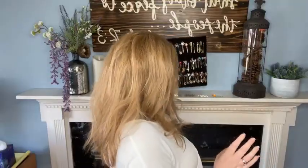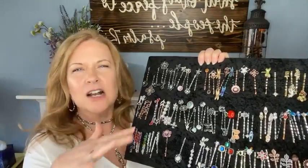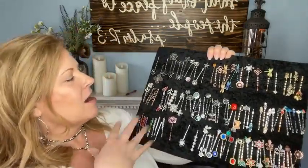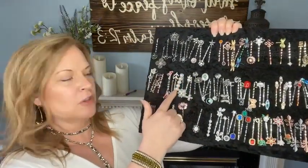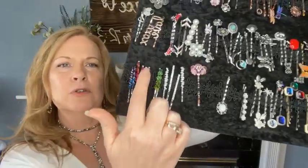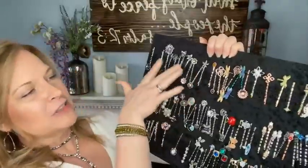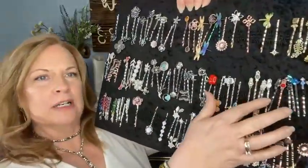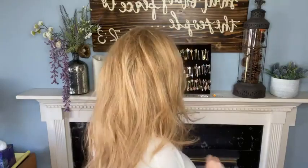We've got all kinds of bobbies — all kinds of decorations for every taste, all kinds of finishes: gold, silver, bronze, black, nickel. We've got some that have the decoration all the way down with individually wired stones, some with bigger decorative pieces, some dainty ones — everything from flowers to critters. Really pretty, all kinds of stones, so lots of options, and you can mix them up for these styles.